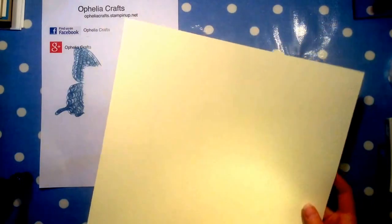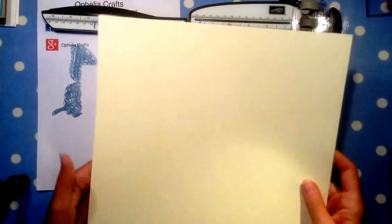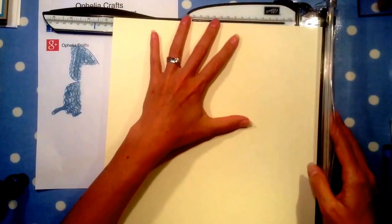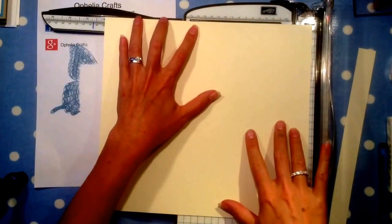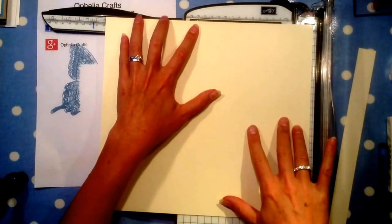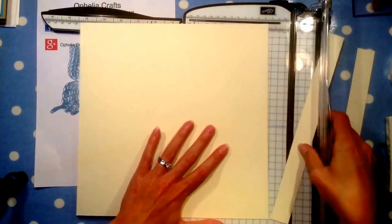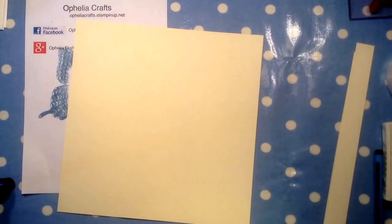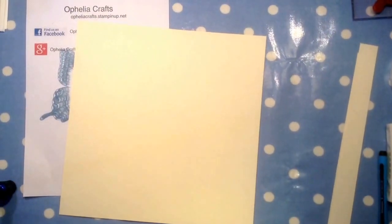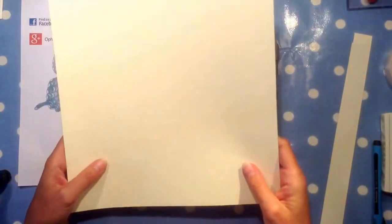I'm going to cut my 12x12 piece down to 11x11. I saw this box made online by another Stampin' Up demonstrator called Brandy Cox — she did a really good job and I've been making this box ever since. I really like it for packaging a set of cards that you can give away as a present.